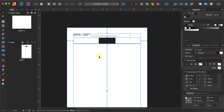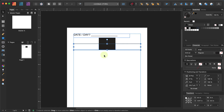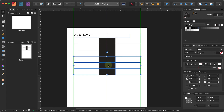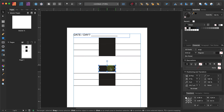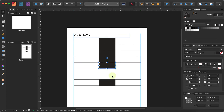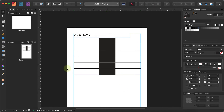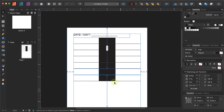I'm going to highlight these two, Ctrl+C, Ctrl+V — copy and paste. I'll copy and paste again, highlight all of these and paste once more. It's not snapping — there we go, now it's snapping in place. The reason I'm doing this is so that all the lines are 0.5 inches spaced apart. I'll highlight the box and the line and paste it again.